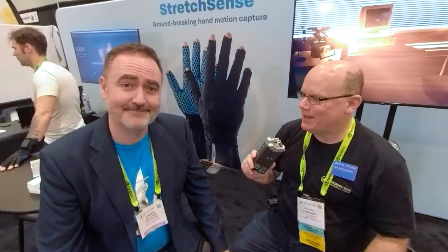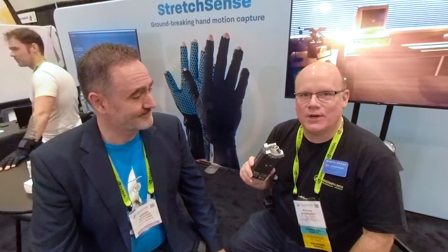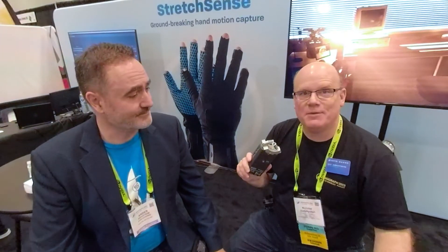Awesome. Well, thank you so much for spending the time, everybody. Thank you for visiting. This is Ander from Stretch Sense — you can always take a look at the description, there should be a link to them there. Until next time, have fun.